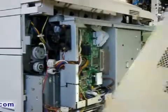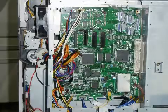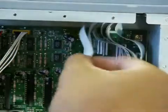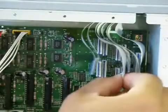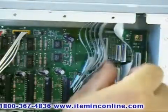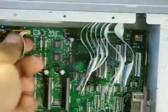Once you have removed the metal cage, you can now begin to take off the data cables that are connected to the engine control board. You first want to start by removing the LED cables. Carefully remove them and try to keep them in the same orientation that you have taken them off. You can now take off the other cables on the engine control board.